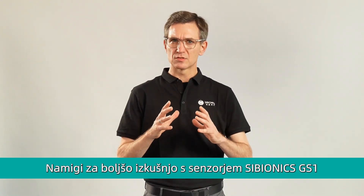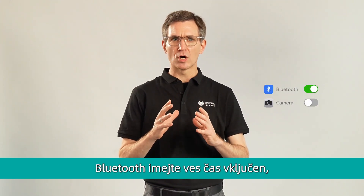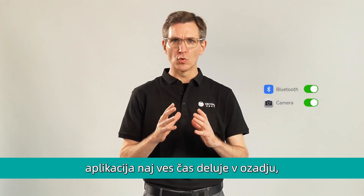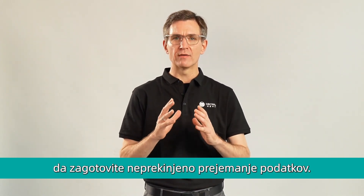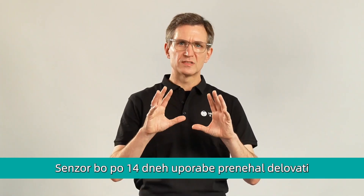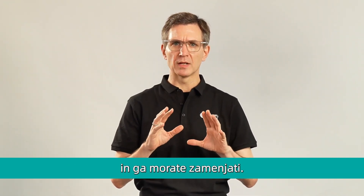A couple tips to optimize your Cybionics user experience: keep the Bluetooth on and the Cybionics app running in the background at all times to ensure you'll never miss any data. Your sensor automatically stops working after day 14 and must be replaced.